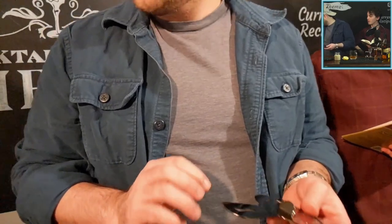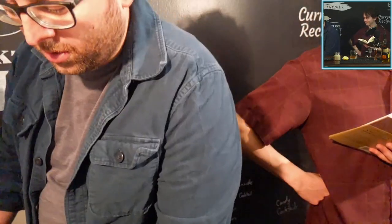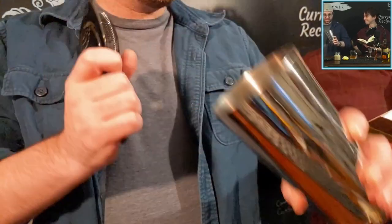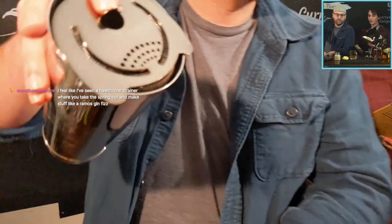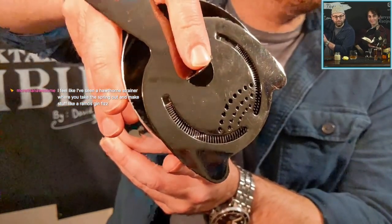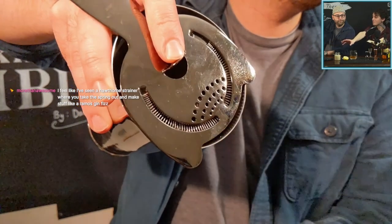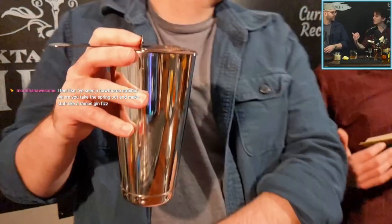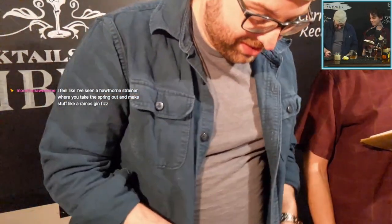You almost always use a Hawthorne strainer with a mixing glass. After you've shaken, take your Hawthorne strainer — one cool trick is you can push the spring with your fingers to gate it off and stop even more stuff from coming through. There's also a little divot on it, and if you have the technique for it, you can split and pour into two different glasses at the same time — although I always manage to combine the streams together at the very end.